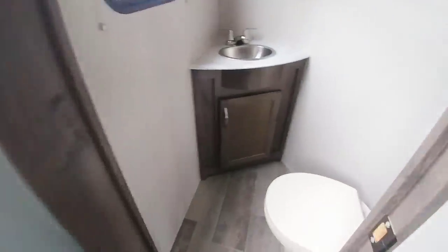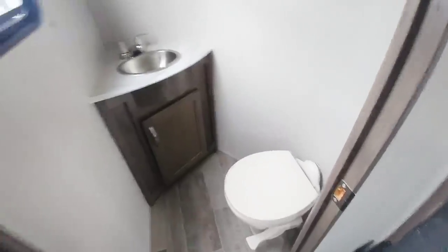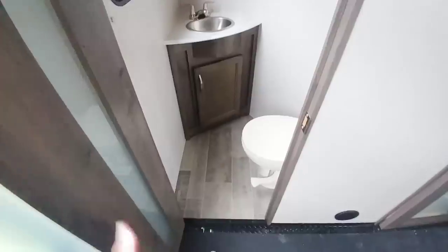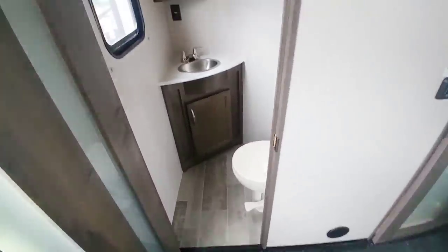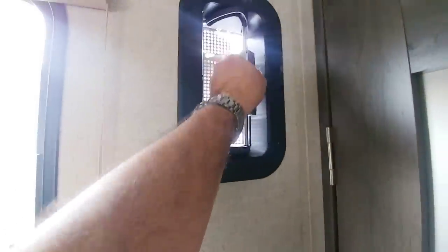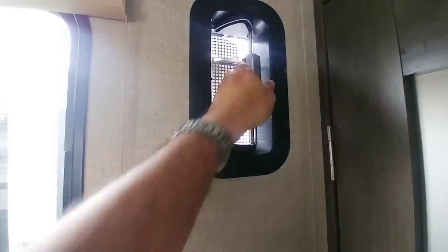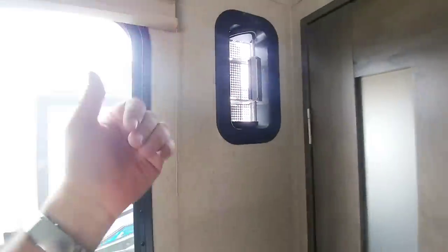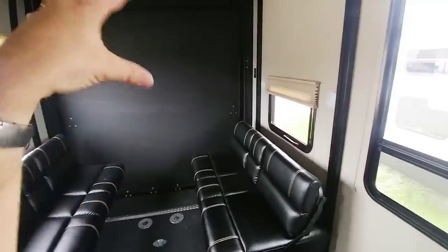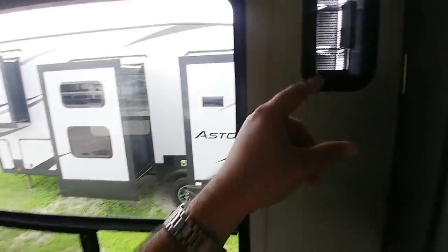Going into the half bath — it's a relatively small half bath but very functional. This would come in really handy for people who need a second bath back here, especially if you're using this as a bunkhouse. There are mounts for your TV, all your cable connections and power. There's also a vent you can open to allow cool air to come in, especially when driving and you need to flush out the smell of fuel from the back.